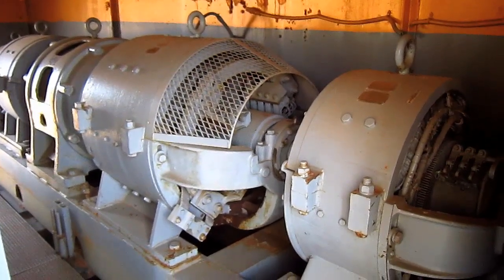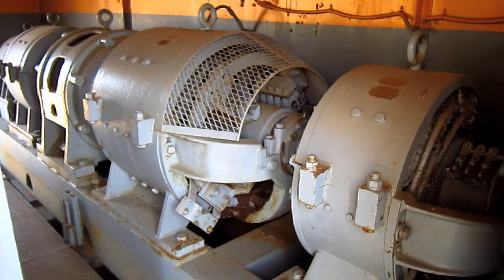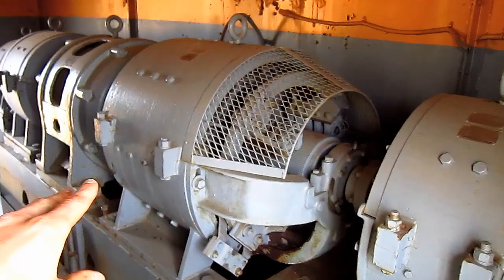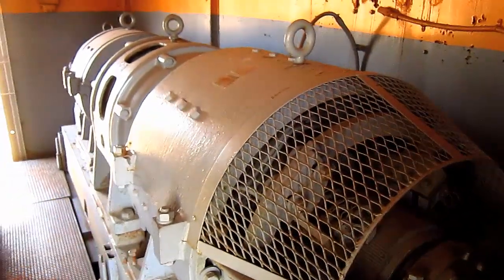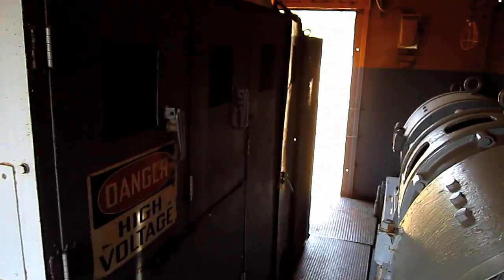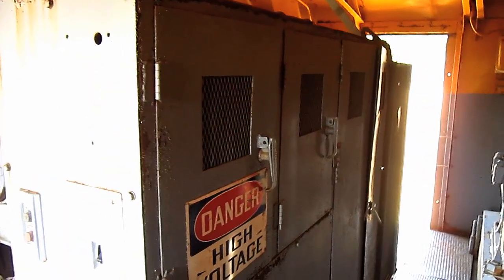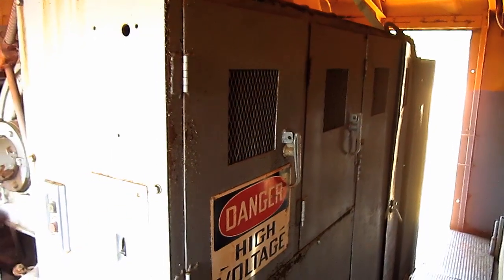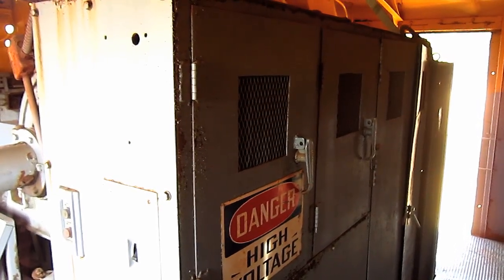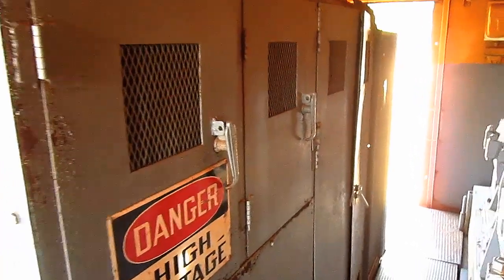The Type 4161 is powered by a 300-horsepower induction driving motor which is directly connected to three generators and an exciter, which you can see right back here. And this is what generates all the power for this shovel when it's in operation. Mounted directly ahead of the induction driving motor set is the electrical switch cabinet. The 4161 features the full magnetic Ward-Leonard control system which provides for smooth, fast, and efficient operation. Inside here you can see all the electrical equipment to power this shovel.